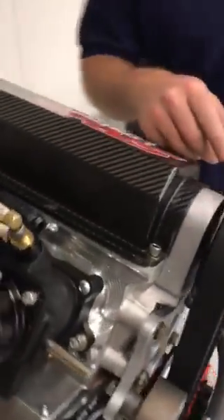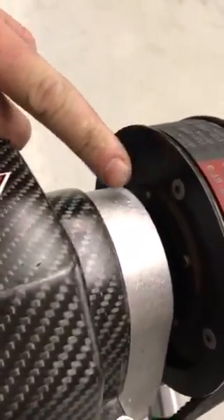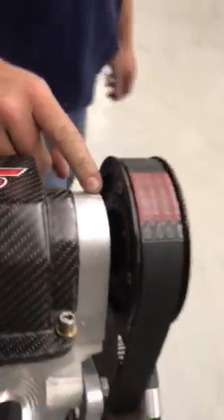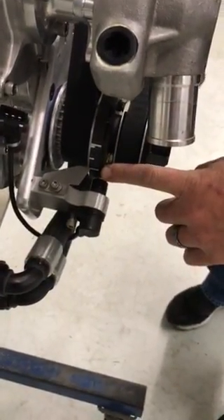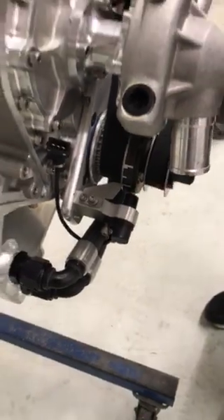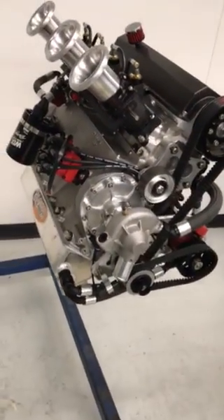All the SR11s have alignment marks from the cam hub and the cam tower. Align those two marks up, and verify that your crankshaft is at zero on top dead center by your timing pointer. Then begin the removal process.